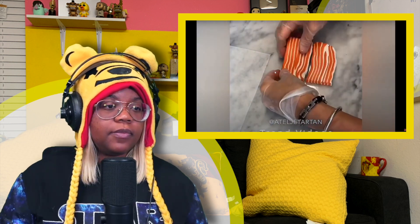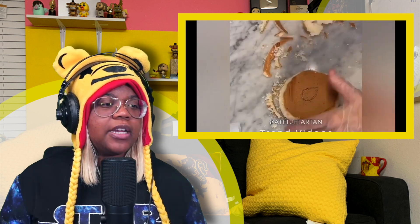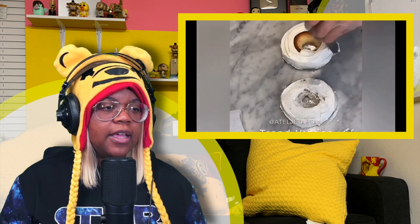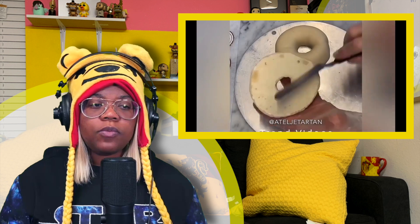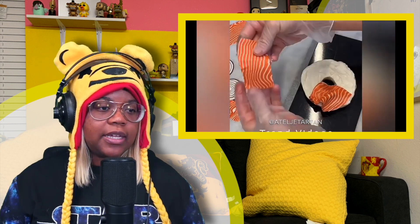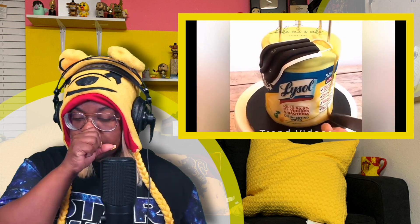Oh yeah, this is the salmon - I remember seeing this one. This is a sushi roll, or actually I think it's lox on a bagel - smoked salmon sliced very thinly. That's what this is like, a salmon bagel with onions and cream cheese. That's a really beautiful cake.